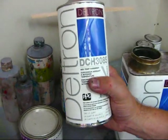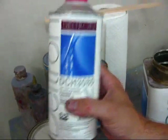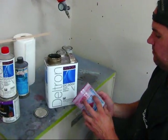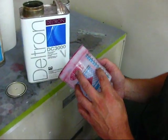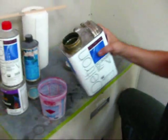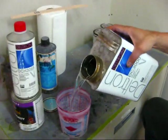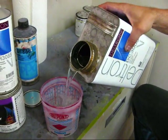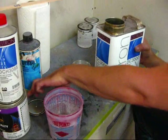It's a medium-temp catalyst. This gallon mix is about $200. So we're going to mix up 20 ounces of mixed material.